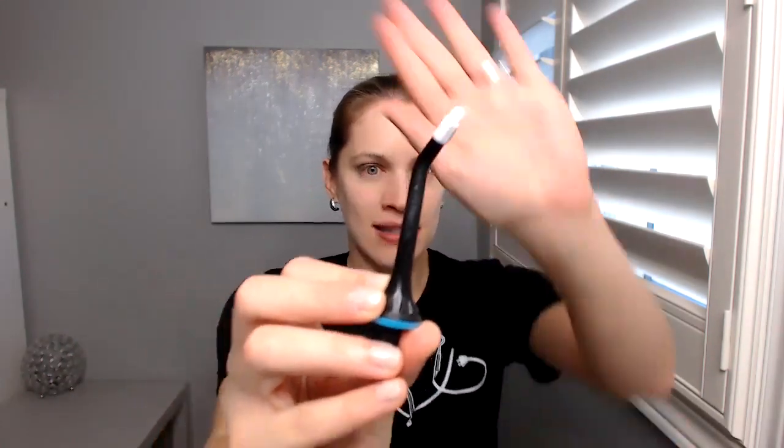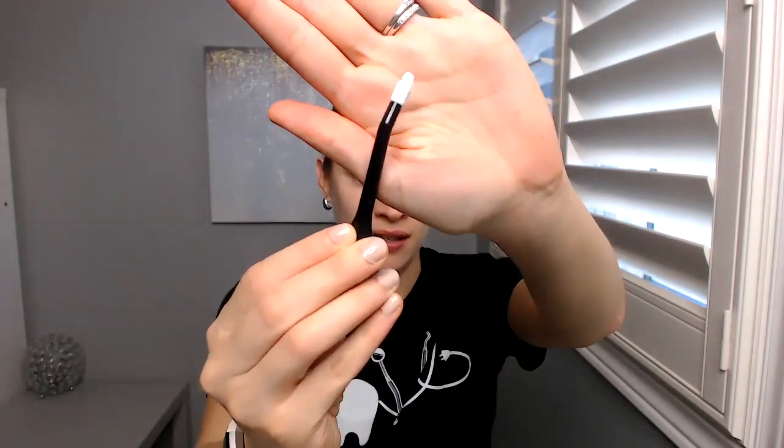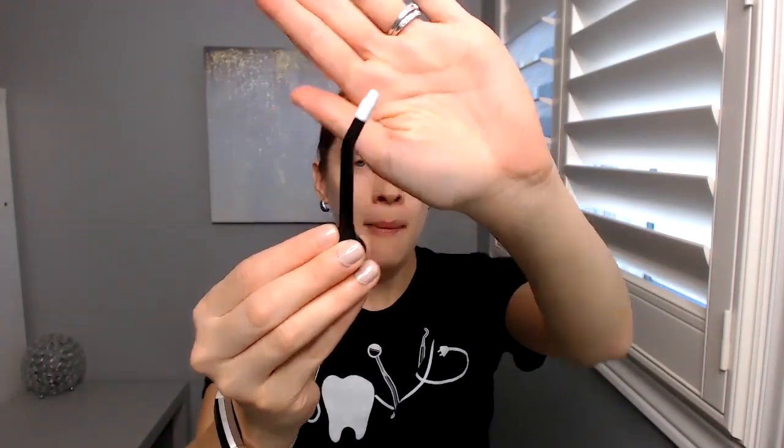I like this one because it came with several attachments — I think four or five. This is actually the one I like the most. There's like a little brush tip, but I like them all — this is just the one I'm using now. It is so easy to just put the tip on. And I like how it's black. I'm getting tired of having white everything — I like black, and it actually matches my new bathroom.